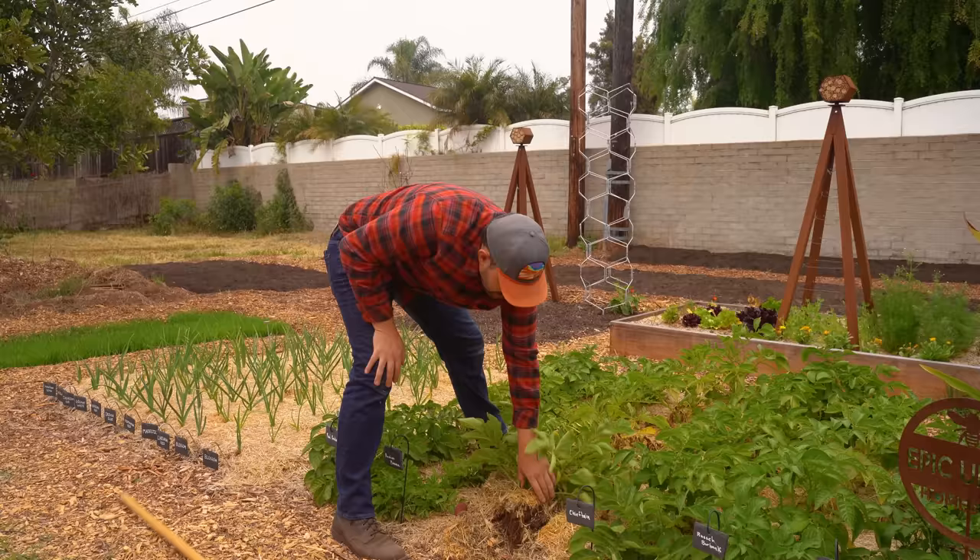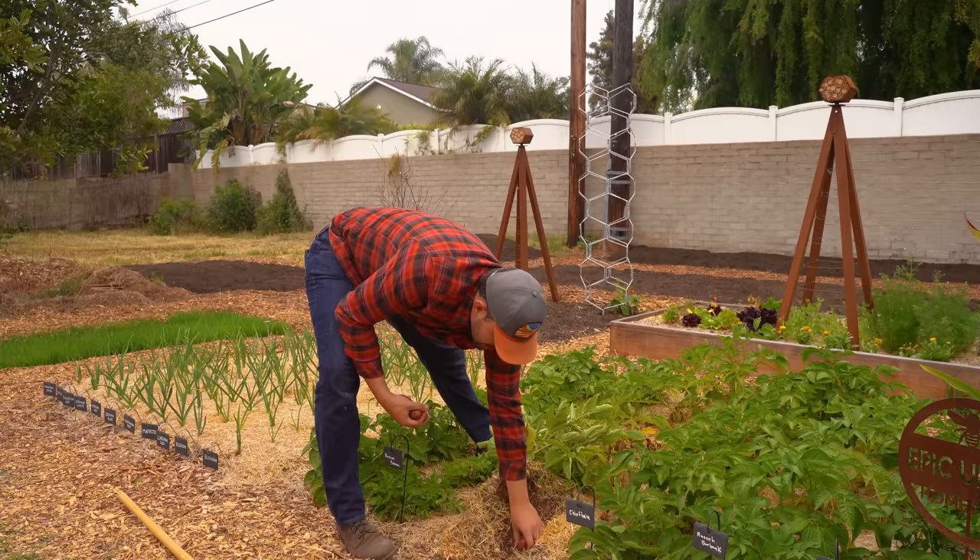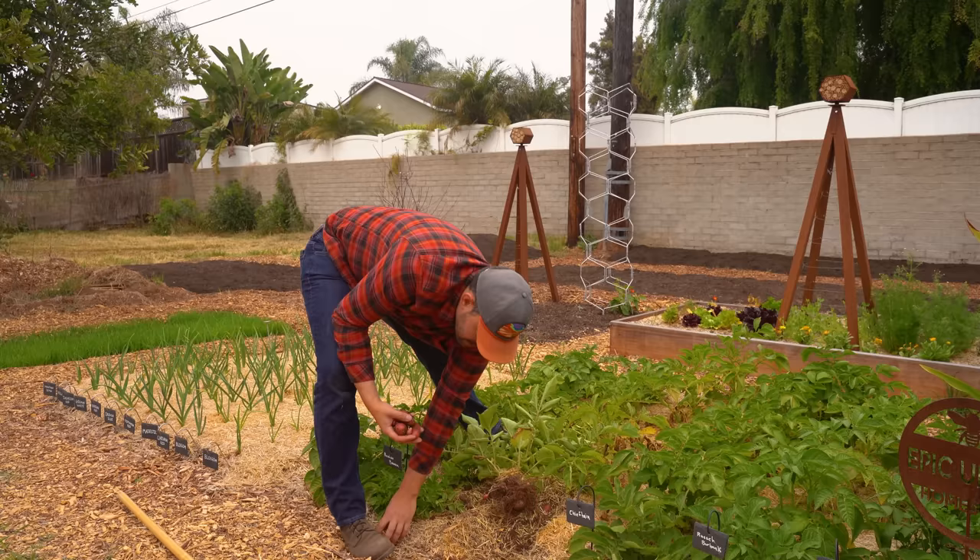Beautiful! These are nice potatoes — nice! One plant: four good ones, five good ones. Just look at that perfection — the size, the color, the structure. These are going to be absolutely delicious. Let's keep going.